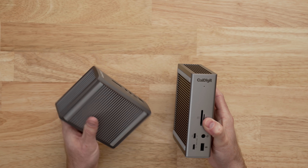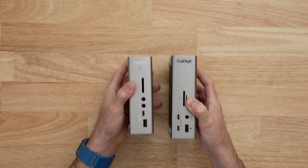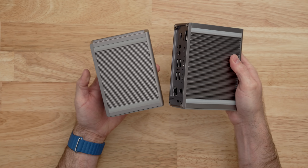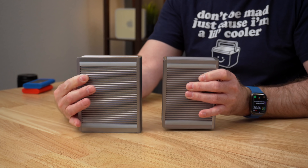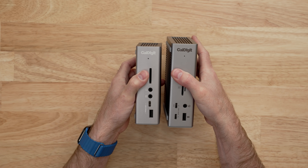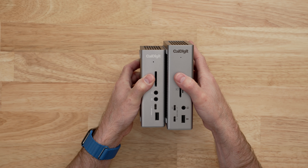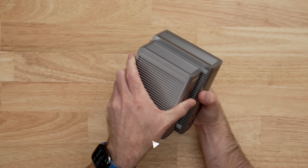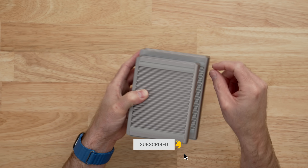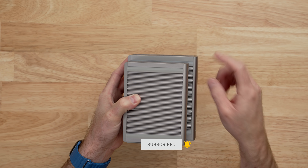The first thing you're going to notice is that these guys are obviously from the same family. The design language is almost the exact same on all sides. This is a full aluminum enclosure and on the top and sides you have this fin design which helps with heat dissipation. If you're familiar with the TS3 Plus you'll know that this design is rock solid — it just feels premium, and the TS4 is the same way. Comparing them side by side, the TS4 is a bit larger than the TS3 Plus — about half an inch to three quarters of an inch deeper and maybe a quarter to half an inch taller.